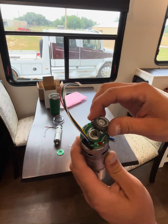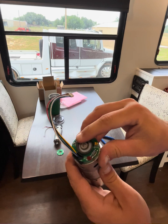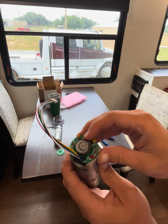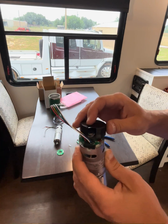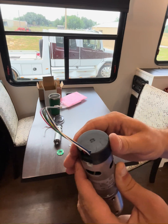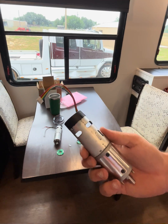Once that's done, we reinstall the magnet. We make sure nothing is rubbing. Then we reinstall the cover and this motor is ready to reinstall back into the RV.